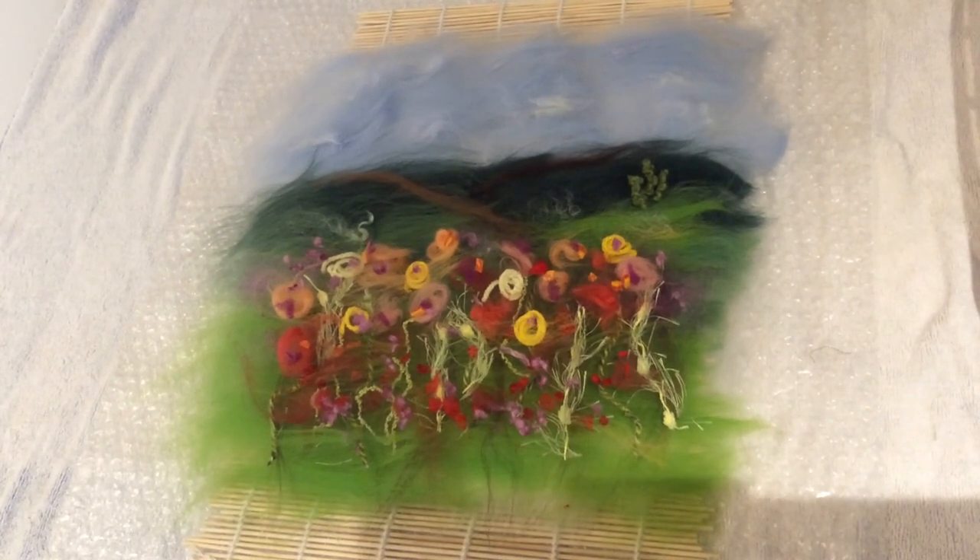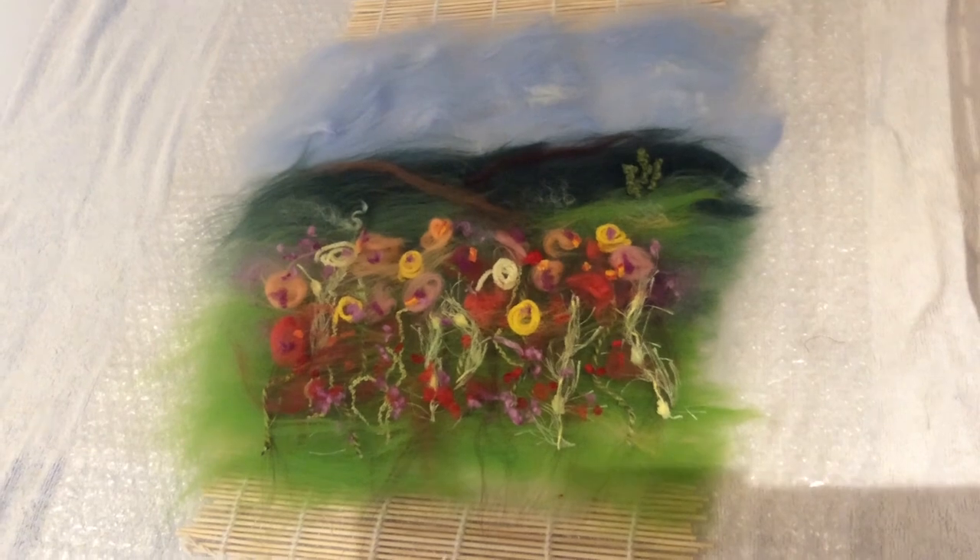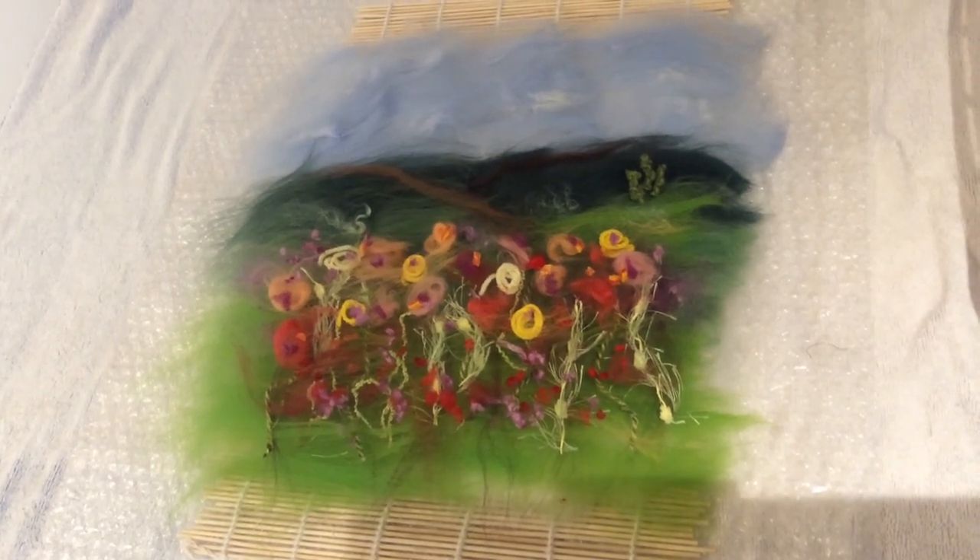Here's the final picture before I do the wetting out, which will be in the second part of this video. I'll show you — and I'll see you then.